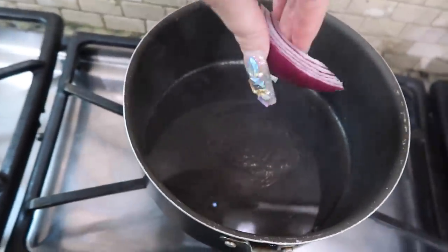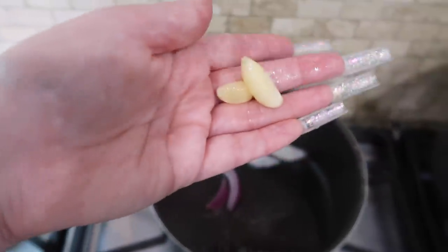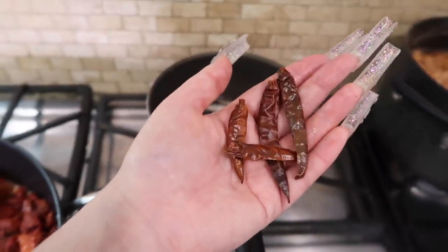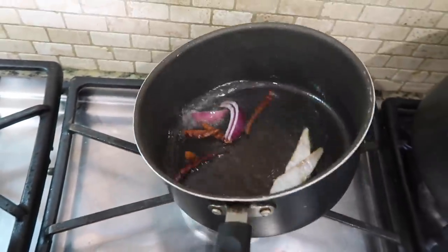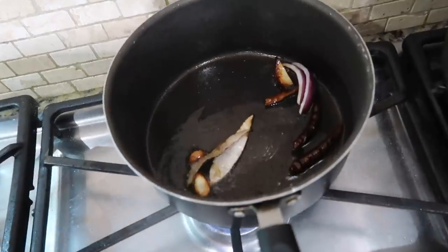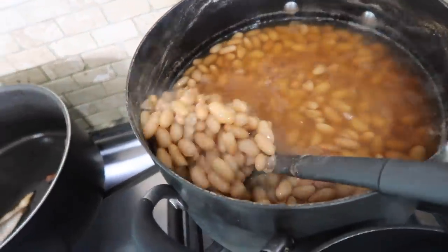Now that my oil is hot, I'm going to add a piece of onion, two garlic cloves, and about four chiles de arbol to make my refried beans. We're going to cook that in the oil so it picks up all the flavor. Once it's nice and toasted, I'm about to throw the beans in.